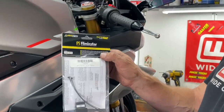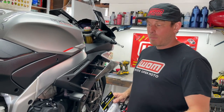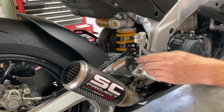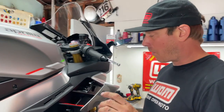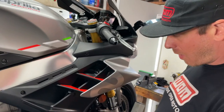Today we're going to be installing the HeelTech Servo Eliminator. Not only is this going to save weight, but since we have the SC Project pipe on here, it's completely unnecessary. The wires are already all disconnected, so we're going to pull the fairings off and get to the servo, which is just sitting right back here on this RSV4.